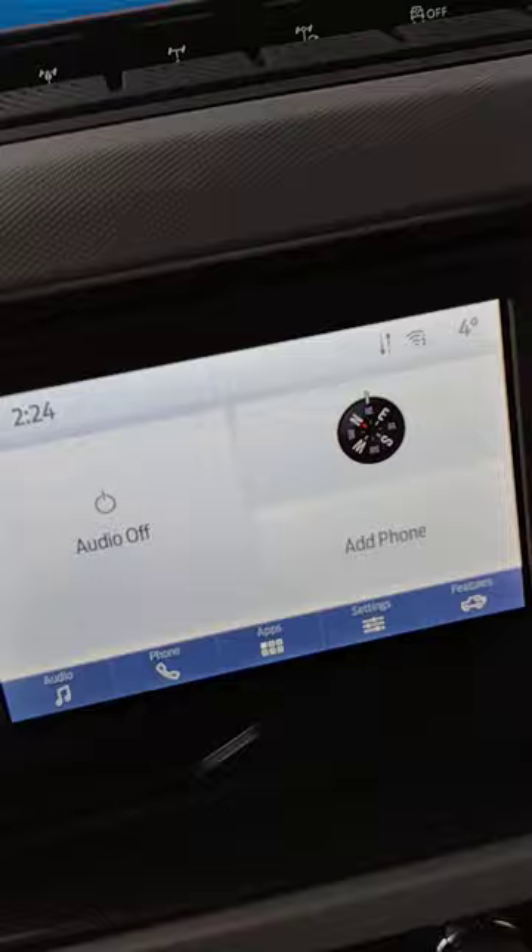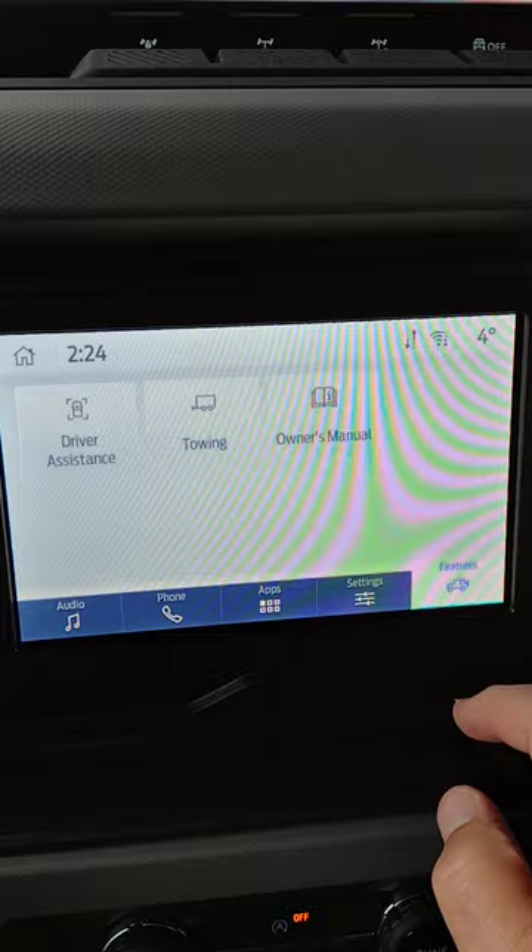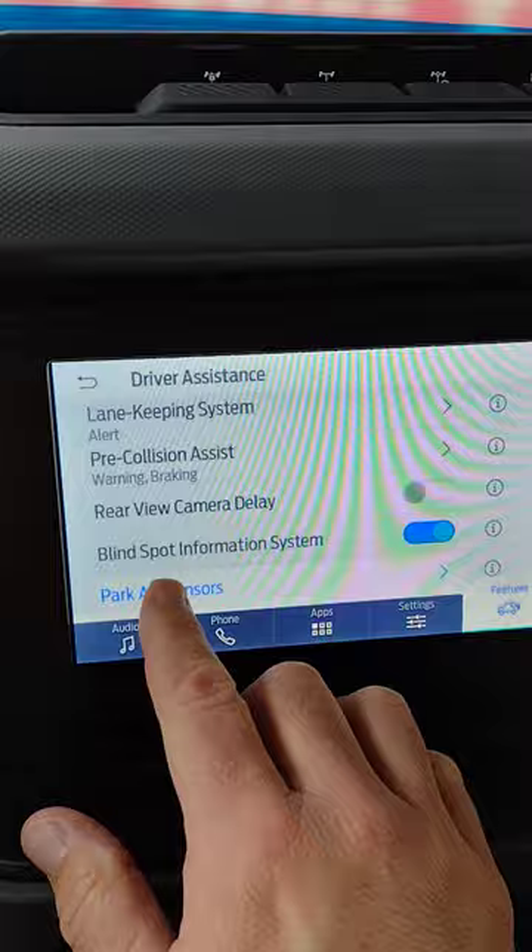You go over to your center screen and you go for features, from features to driver assistance, park aid sensors. Turn them off and the vehicle will not be screaming at you when you're in reverse. Enjoy your vehicle.